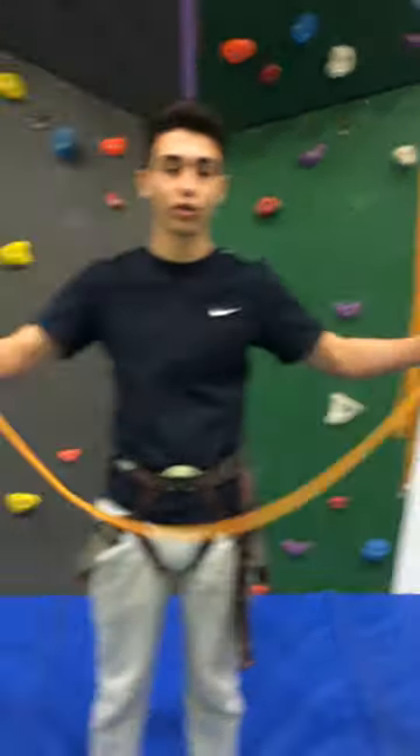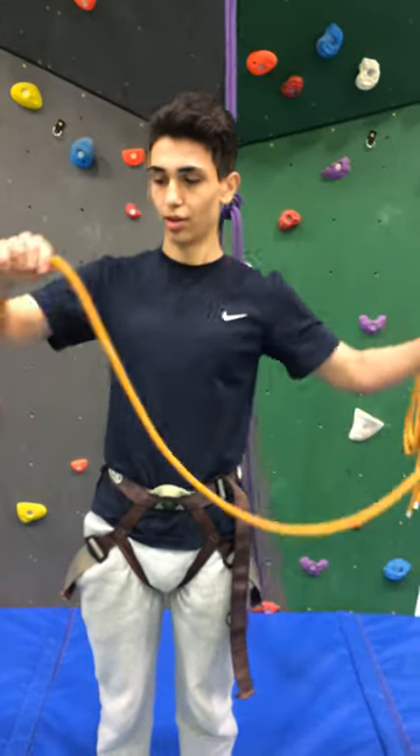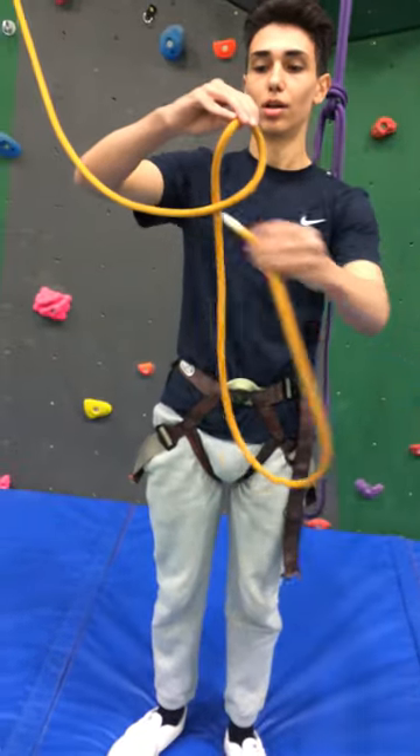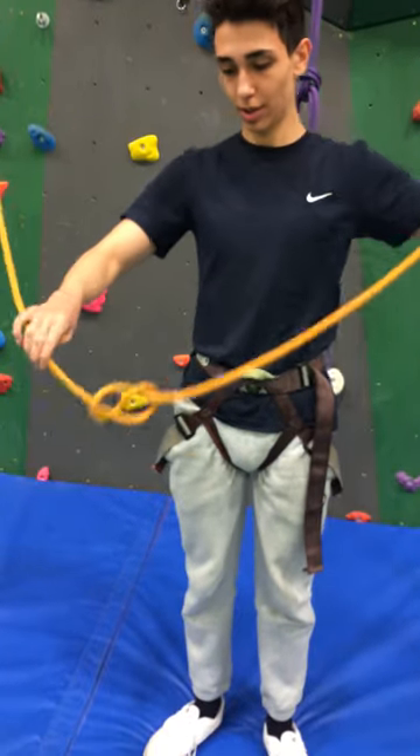This is how you do a figure eight knot. Just grab some arm's length with the rope, pinch right here where you need it, around and into a harness.